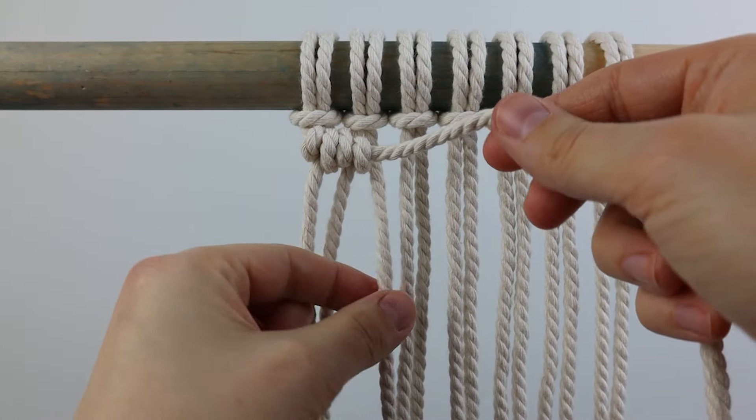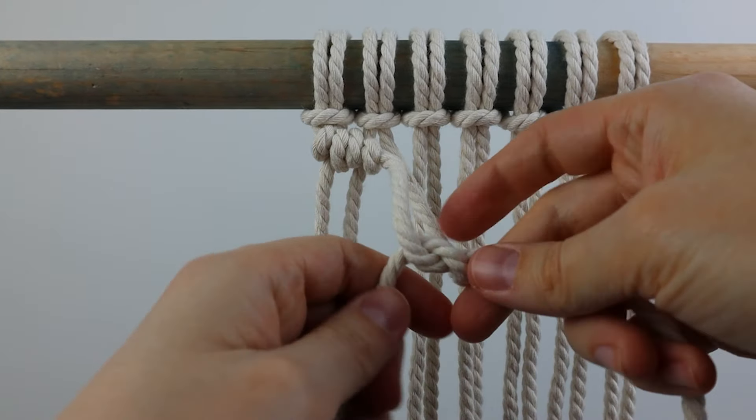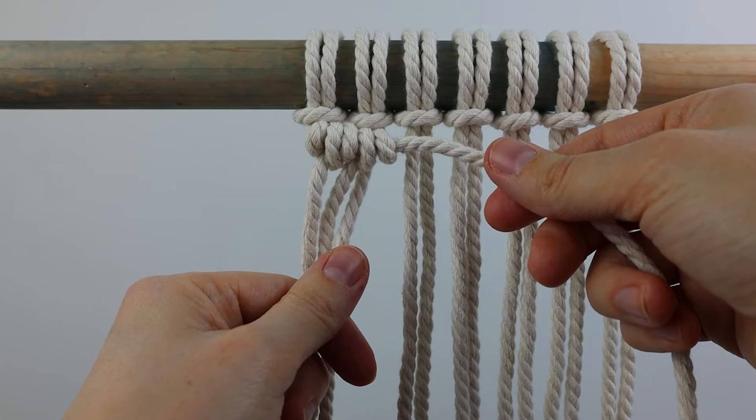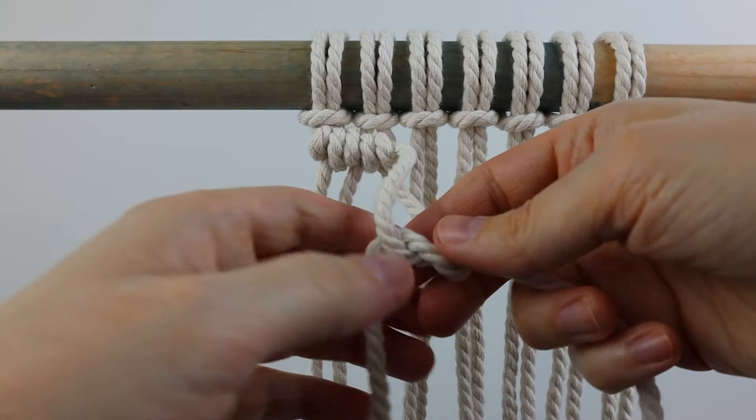You're just going to continue that with each of the working cords all the way across. It's helpful to remember that you're going around the filler cord with the working cord, and not that you're just tying a regular knot with the two cords.